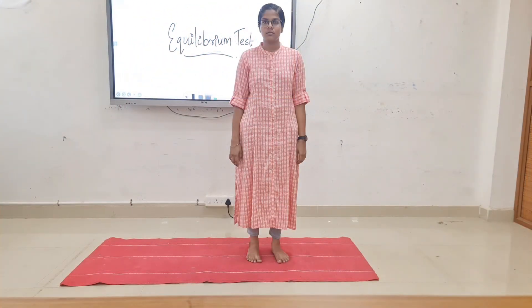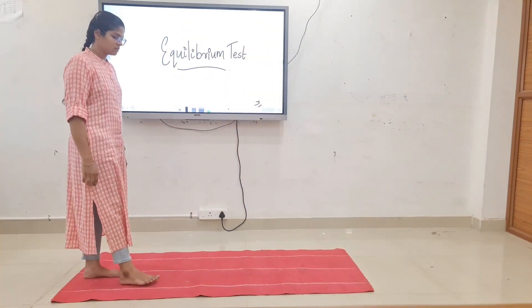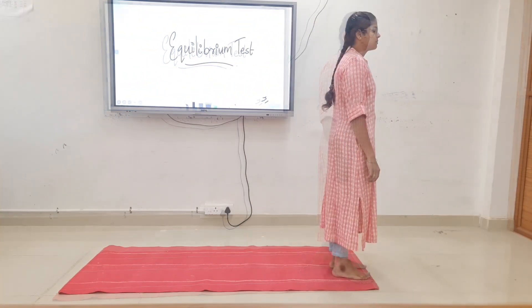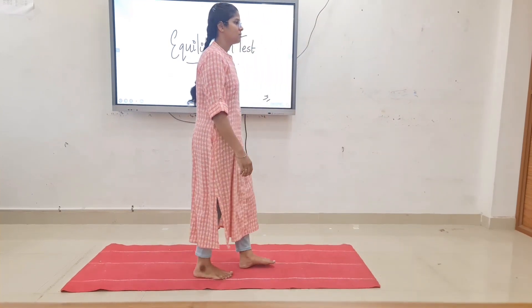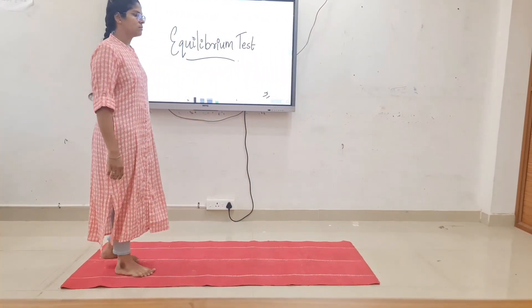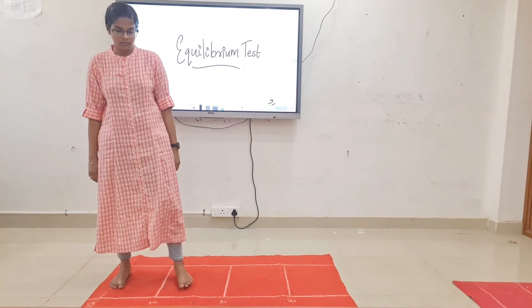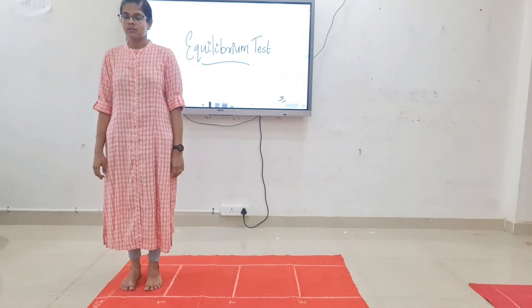Walking on a marked straight line. Next, marching in place. Next, forward walking, backward walking, and side walking.